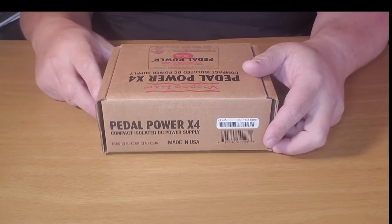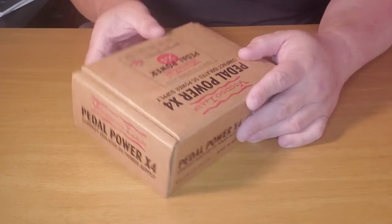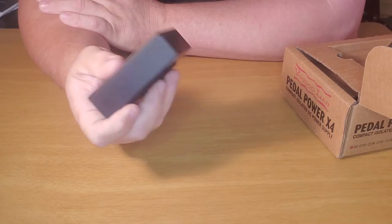I'm going to revisit this piece of gear. Since picking this up I've found that it has more value than you would otherwise expect. I know $100 is a lot to spend on a power supply, but it might just keep you from ruining a $200 pedal. So when I first talked about this Voodoo Lab Pedal Power X4 last year...